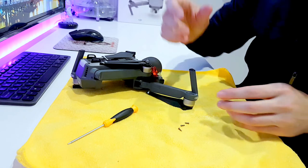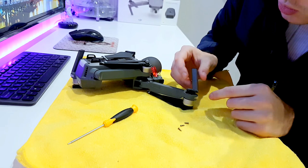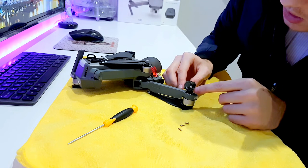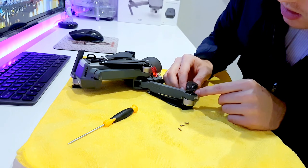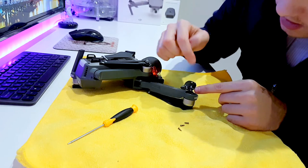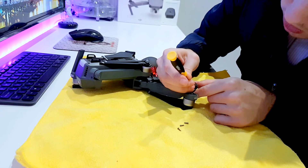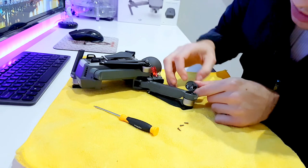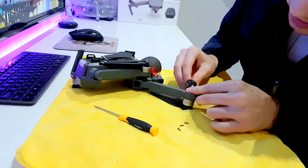Once all the screws are out, you can wiggle the arm a little bit depending on how damaged yours is. Just be careful not to pull it, because inside you have the antenna board — that's how the Mavic gets its signal from your controller — and it has a little bit of silicone on it to hold it in place.